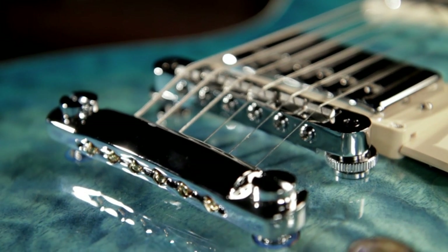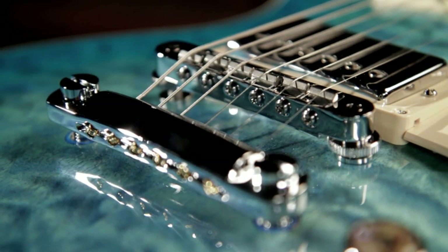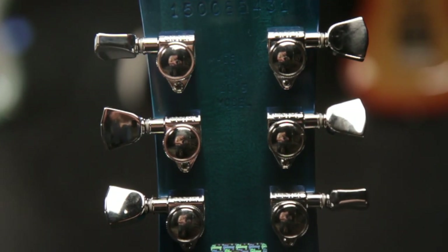The Les Paul Standard Premium Quilt comes with chrome hardware including a tune-o-matic bridge and stop bar tailpiece. The titanium bridge saddles provide more clarity and sustain. It comes with deluxe Grover locking tuners.